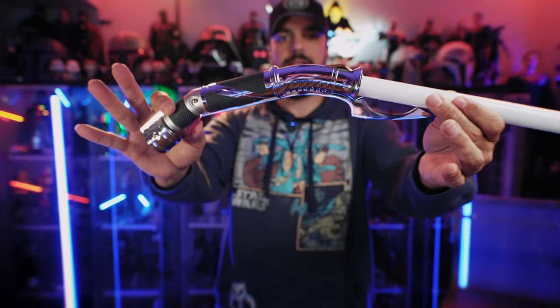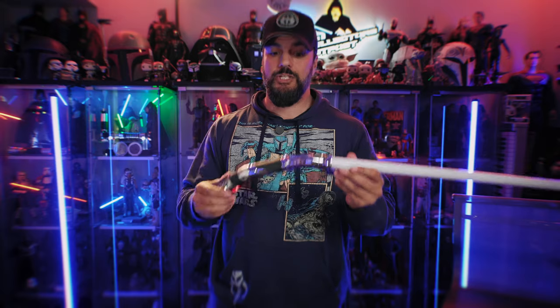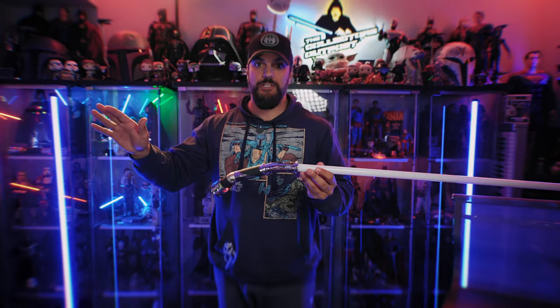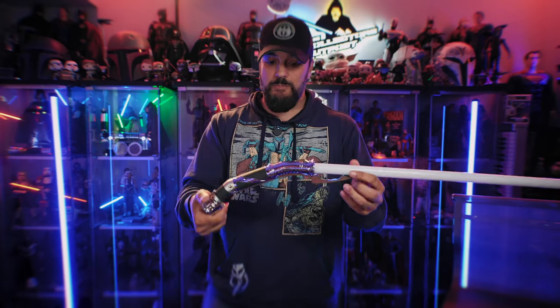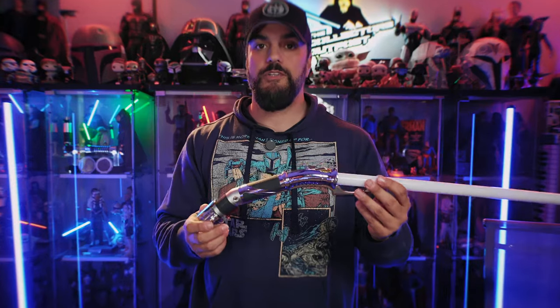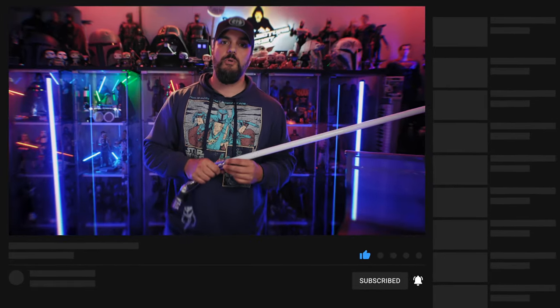That is it, my friends. This is the Count Dooku 89 Sabers from CC Sabers. Thank you so much to CC Sabers for sending this over. This is a really, really screen-accurate version of this lightsaber, and it belongs in anyone's Star Wars collection. It feels great, it sounds great, it looks fantastic. Especially if you love curved hilts and you love Count Dooku's hilt — this is probably the best version I have seen so far. Drop down in the comments and let me know what you think. Discount code and direct link is down in the description. Be safe and calm out there in the world. See ya.